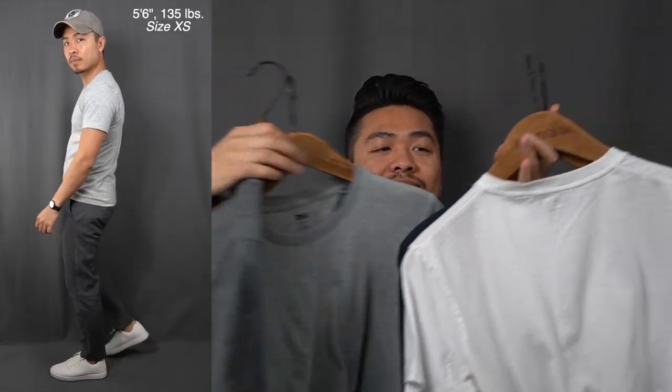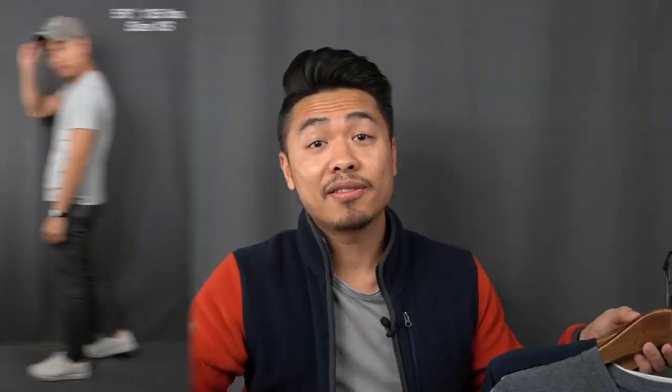I've got gray, heather gray, white, and navy. Even with all the high praise nothing is perfect, so let's dive right into this Uniqlo Supima cotton tee review.